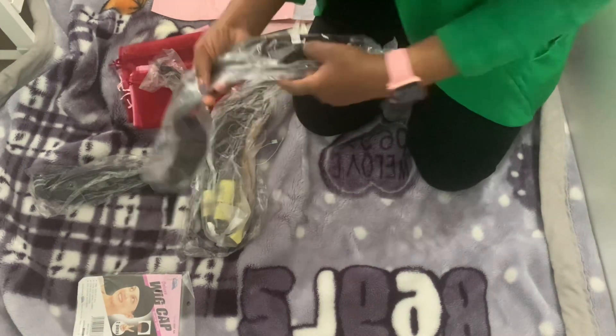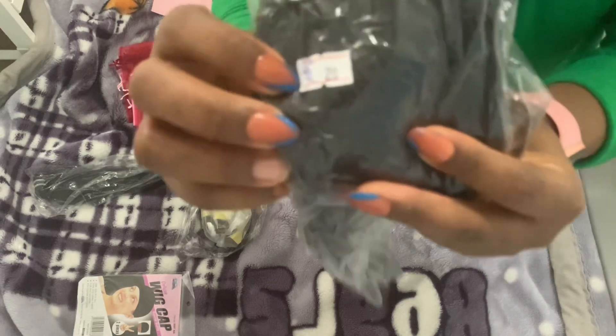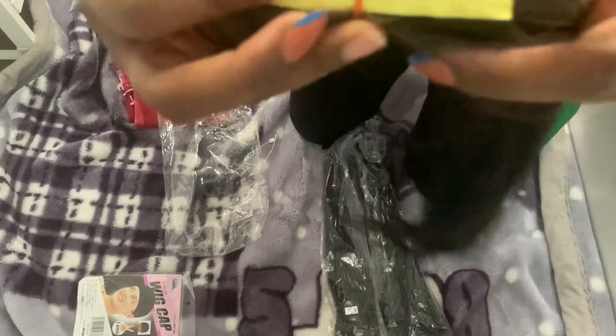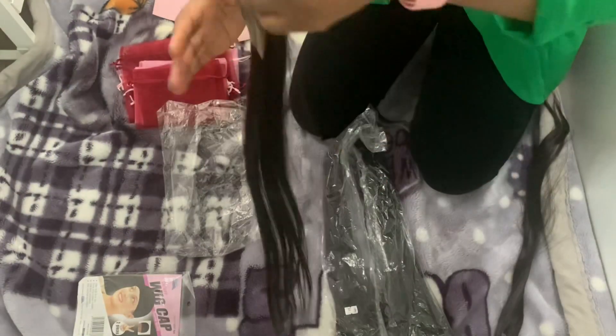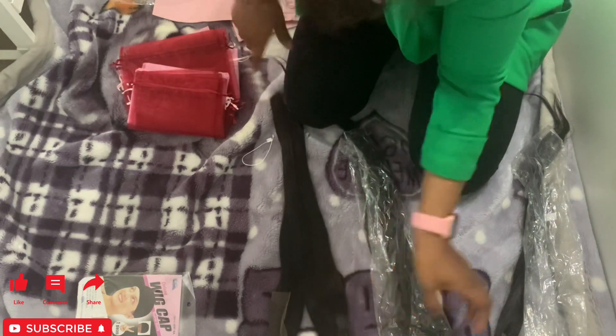So if I received an order for 20 inches super double — for example, this is it — super double, three bundles. This is 20 inches, this is 30 inches. I move my bundles from the noisy pack first.